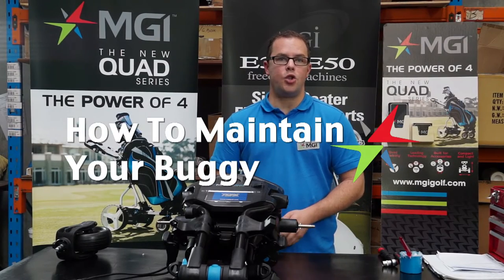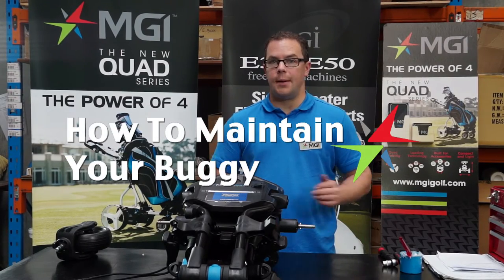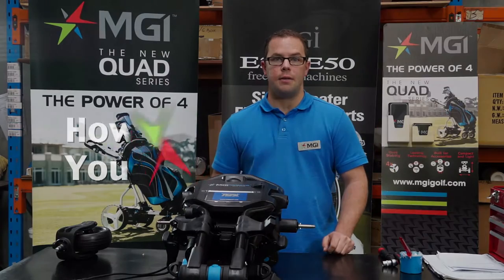Hi, my name's Lee. I'm from MGI. Today I'm going to show you just a couple of hints on how to maintain your buggy.